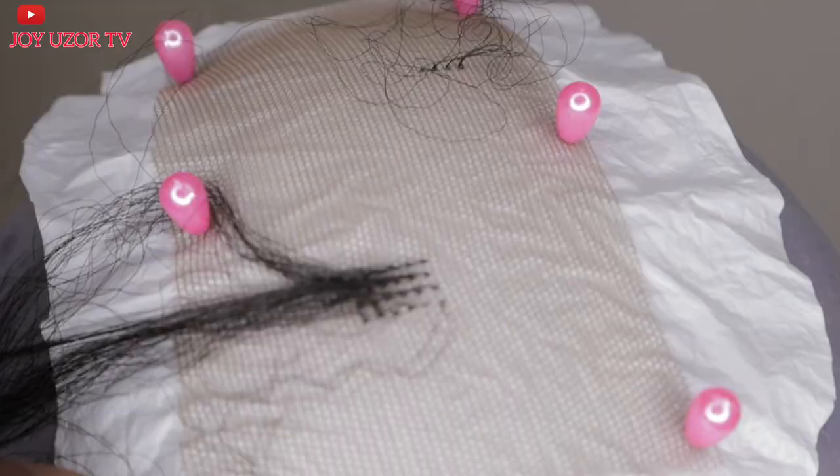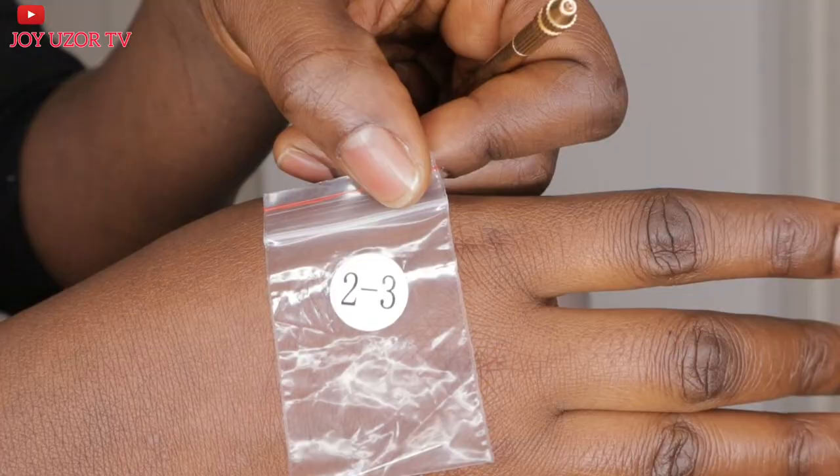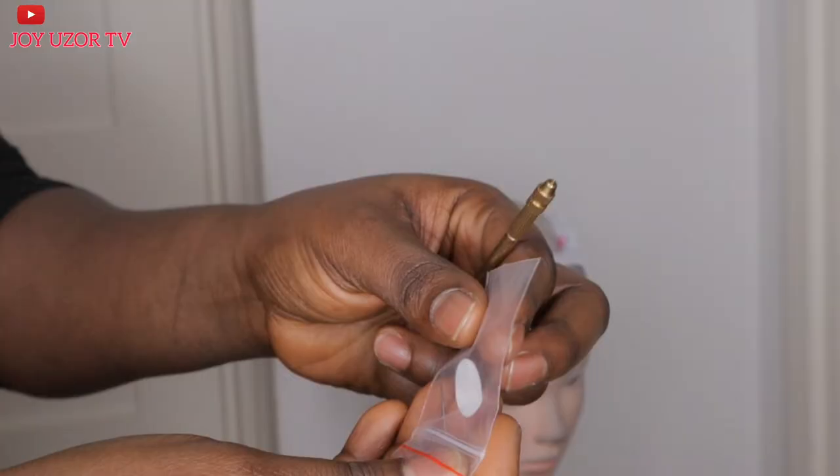You need to know this: there are pins for one strand, one to two strands, two to three strands, and three to four strands. That is the amount of hair these pins can pick.